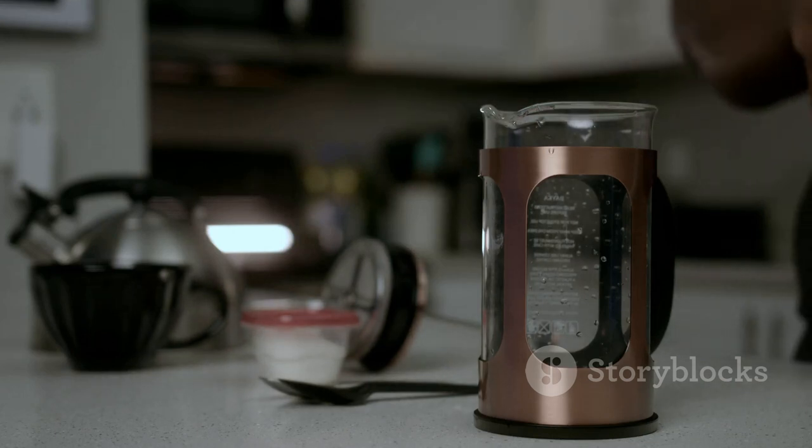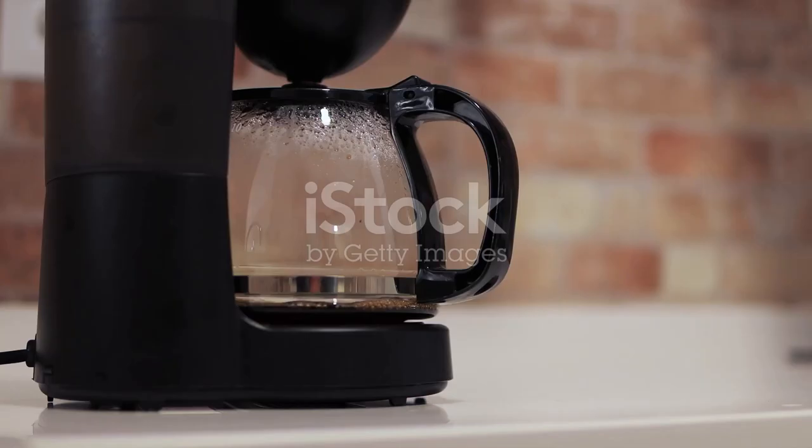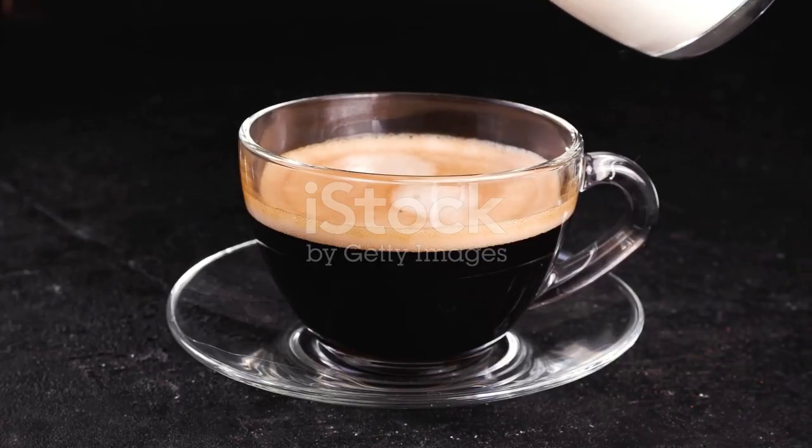Savor the versatility. A single cup for you or a carafe to share. With the K-Duo, coffee dreams become reality. Your personalized brew awaits.